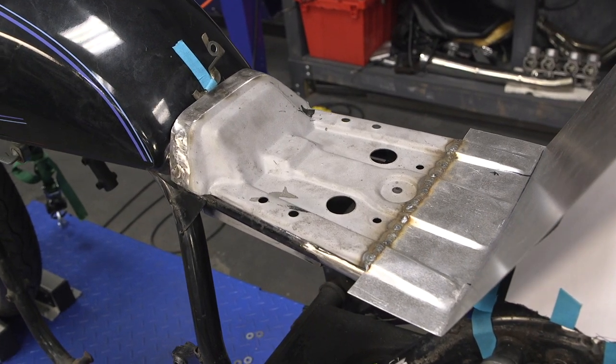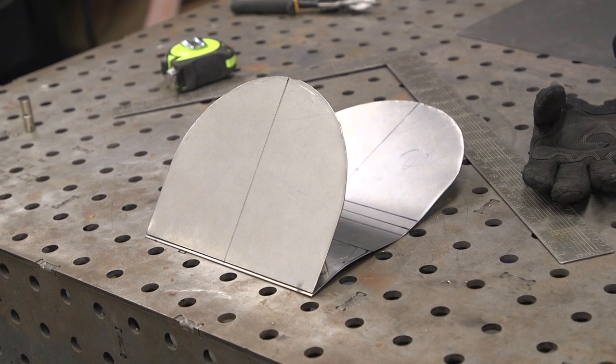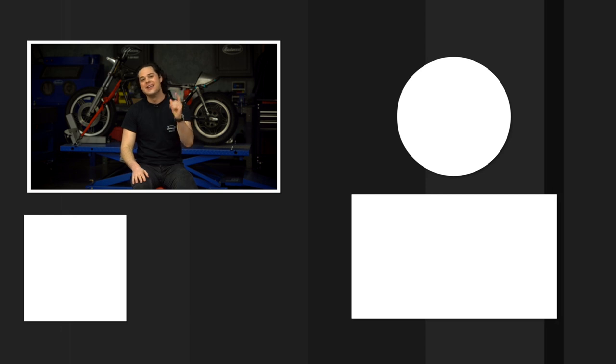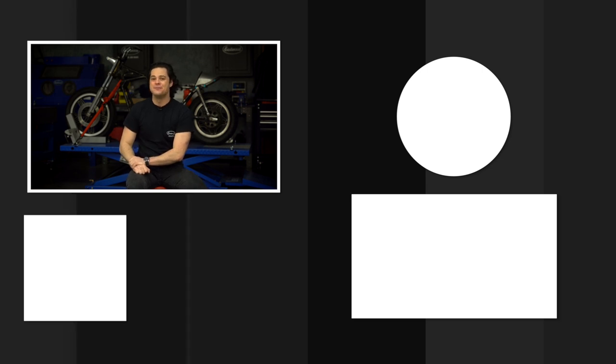That is going to be it for the seat pan, and that is the end of this episode. We still have some work to do with it, but we'll revisit that in a future episode. What comes up next is the most important section for the looks of a cafe racer — the rear cowl. That really ties the whole build together and it's going to be the most intense metal fab work I've done to date, so you're definitely going to want to see that. Leave a like, leave a comment, and as always, thanks for watching. I'm JD — keep it right here at Eastwood to do the job right.